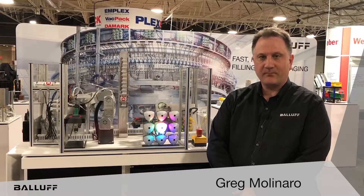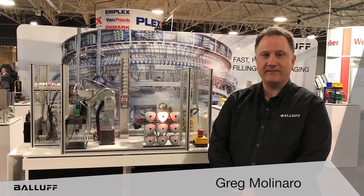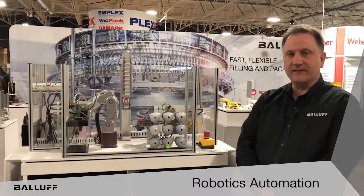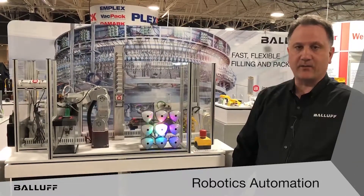Hello, I'm Greg Molinaro, Packaging Food and Beverage Industry Manager for North and South America with Balif. And we're going to talk a little bit today about robotics automation and some of the solutions that Balif can provide when you're looking at automating a robotic work cell.